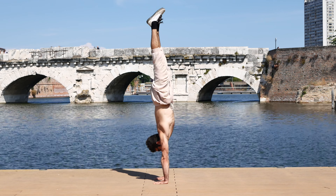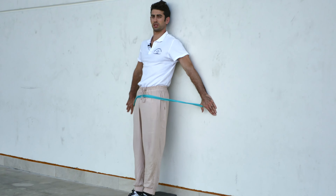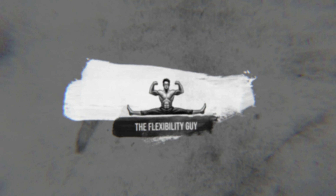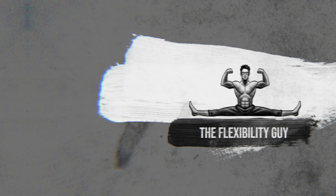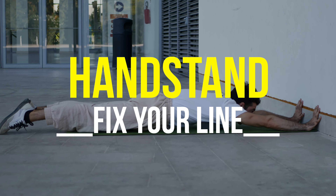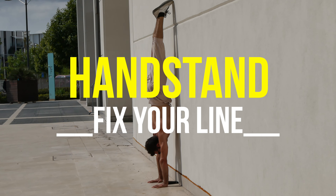Do you want to fix your handstand line? These are the top three exercises you can do to improve your handstands. Hello everyone, I'm the flexibility guy, Coach Alia — though today I'm more like the handstands guy — because we'll be talking about handstands and the top three exercises you should do if you want to improve your handstand line.